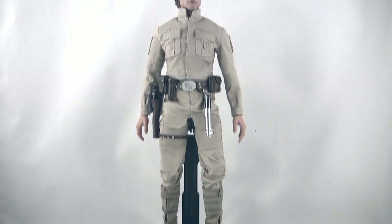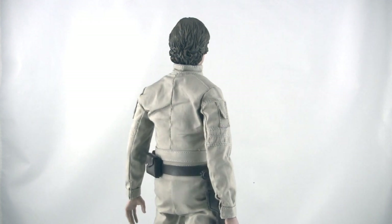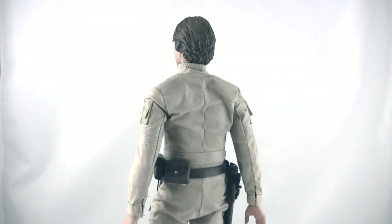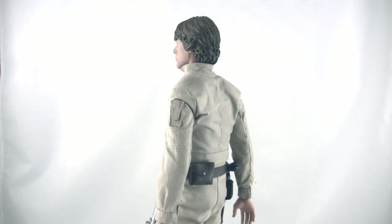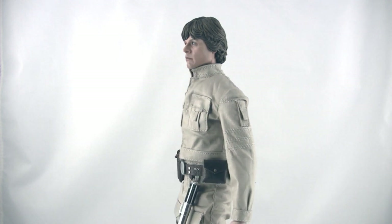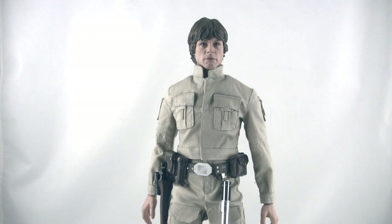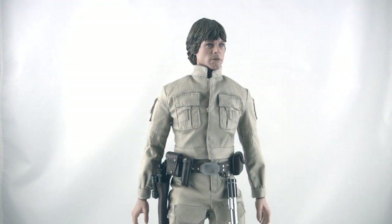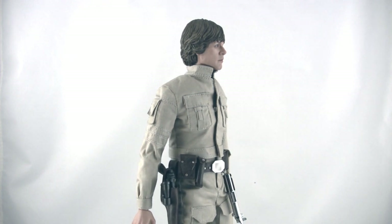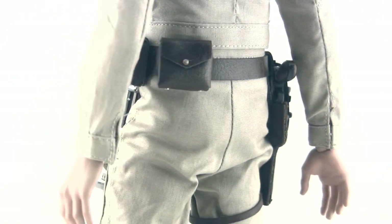Out of the box, the figure is stunning. I originally had the Sideshow version of this figure that came out — I want to say around 2007, I think. I'm sure someone will correct me in the comments. I was very happy with that, but compared to this it is a night and day difference. If you want to see that, by all means go check the full written review for this set — I have some comparison photos for you.